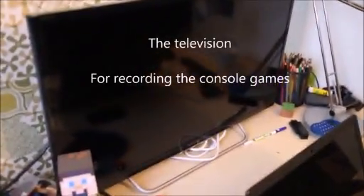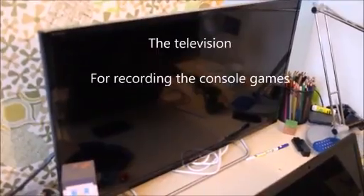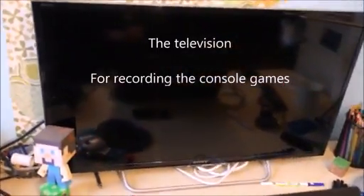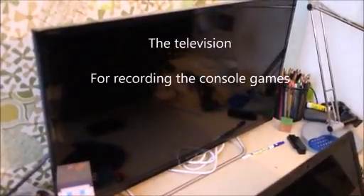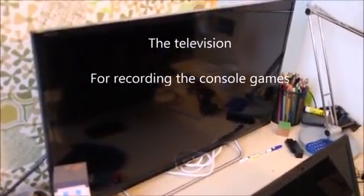Right here is my television. My television is in front of my computer and I rarely play on it because I don't have much time, but it's really good when I do. It's used for recording the console games and I really like it. I got it for my birthday and it's really good.